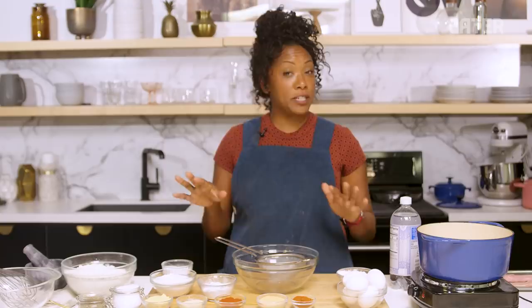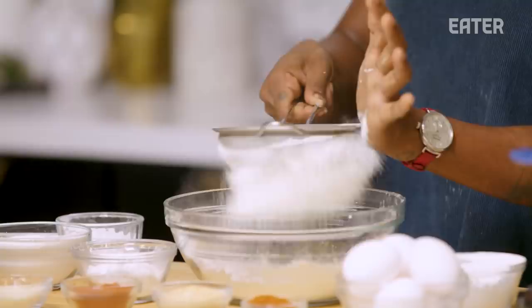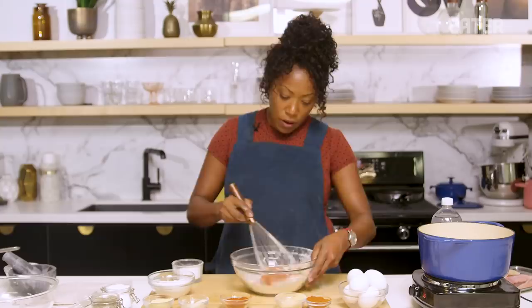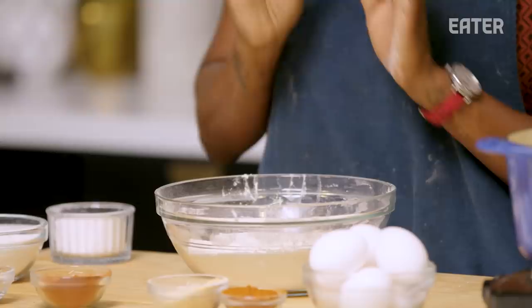Shatter batter. Super crispy, crunchy — stays crispy and crunchy. You want to use three types of flour: a mixture of cornstarch, rice flour, and AP flour. By using that mixture, it allows itself to stay crunchy over time. The spices in this shatter batter are paprika, cayenne pepper, mustard powder, black pepper, a little bit of garlic powder, and a little bit of onion powder. I'm just going to give this a little taste — needs a little bit of salt. That mustard flavor comes in just elegantly in the background, so beautifully. Sifted dry ingredients, done. Set that aside.